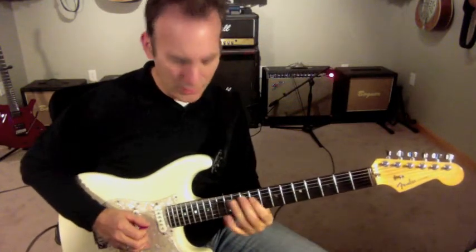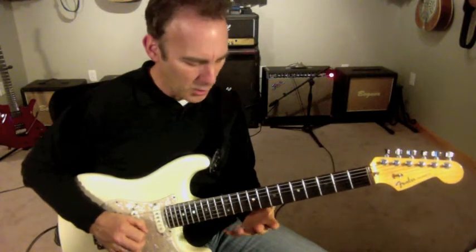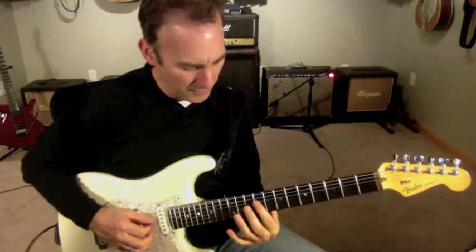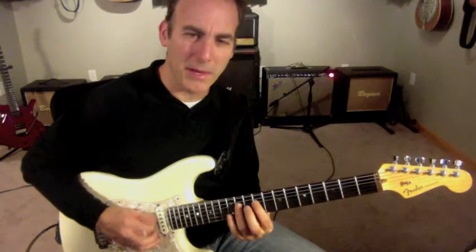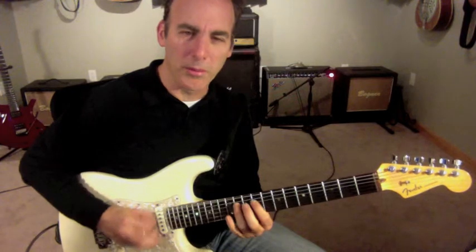So this is like a pentatonic with added four, so that sort of Allman Brothers-y type of sound, and then a little bit of an arpeggio coming down. I'm going to start off out of this major pentatonic. Remember, major pentatonic starts with your fourth on the root in the normal position.